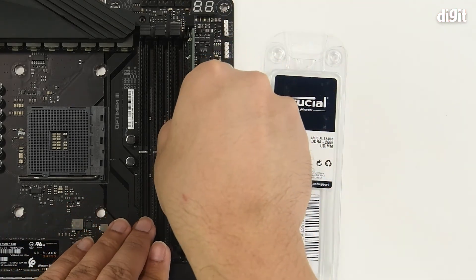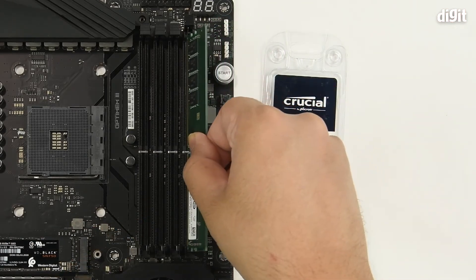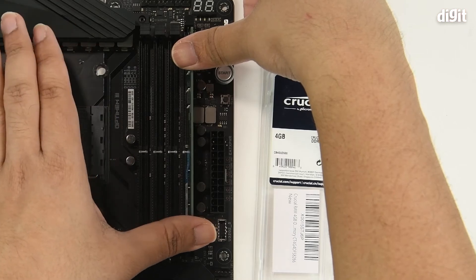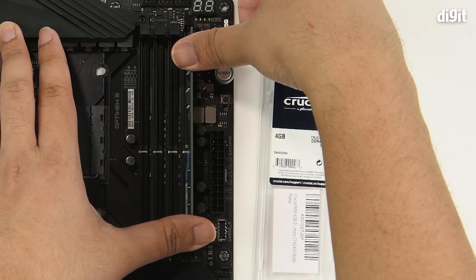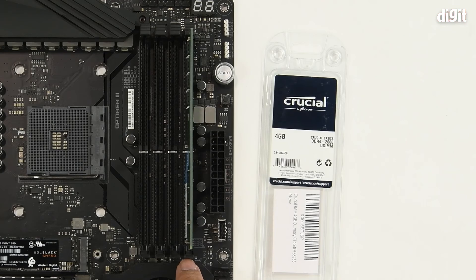Just for repetition's sake, we'll show it to you again: align the notch, insert the bottom edge first followed by the top edge, then place two thumbs or two fingers and push the bottom edge a little further down than the top edge. You heard two clicks — one was the bottom edge and the other the top edge — and now the memory is secured in place.